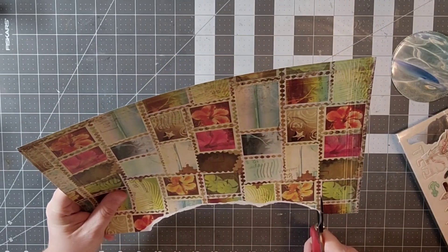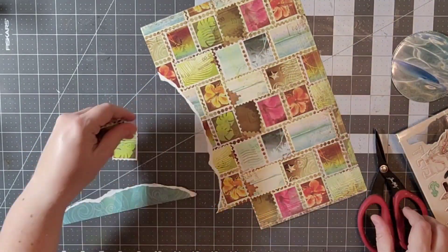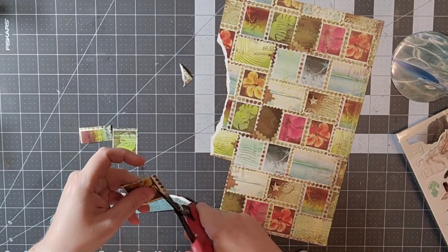Those circles are sort of the way Jessica had those on her layout and I loved the way she did that, so I wanted to kind of replicate that.